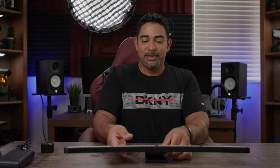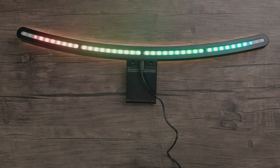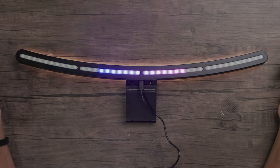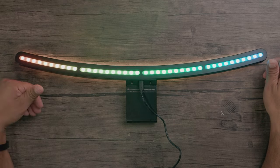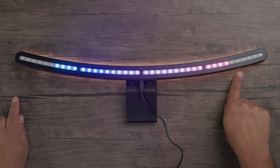Let's connect our USB cable to the light and let the light show begin. As soon as you plug it in, you're good to go. You can see the light is already responding to my voice — that's the sound ambient response feature. If you have music playing in the background, the RGB will move to the beat or pulse of that music.